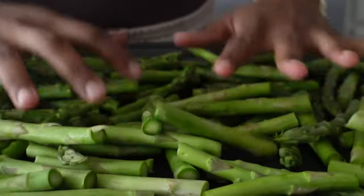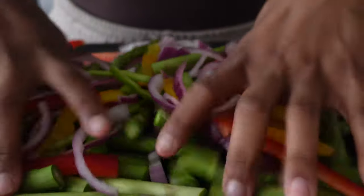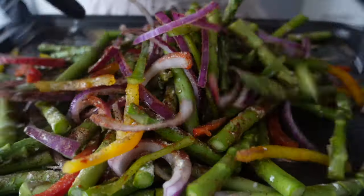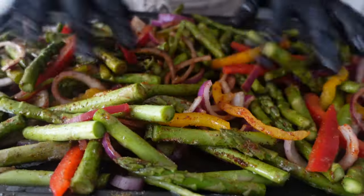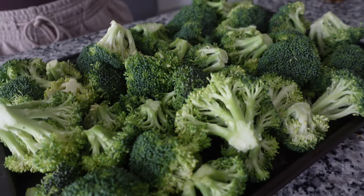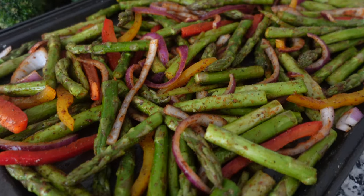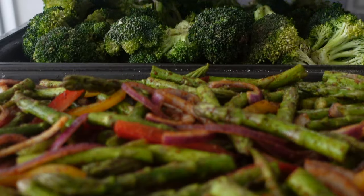These vegetable trays are pretty simple, easy, and straight to the point. I combine asparagus, bell peppers, and red onions together, with a little drizzle of avocado oil and a sprinkle of that fresh AP seasoning blend. I repeated similar steps for the broccoli florets — baste with avocado oil and AP seasoning blend. I cover the asparagus mix and roast each pan at the same time for about 10 to 12 minutes or until fork tender.